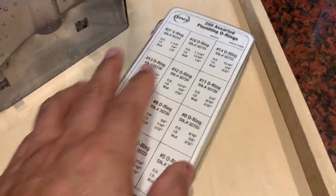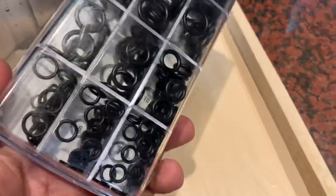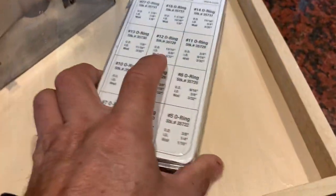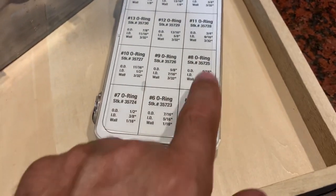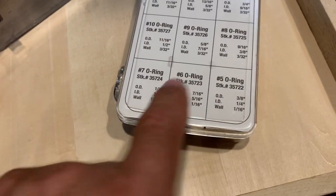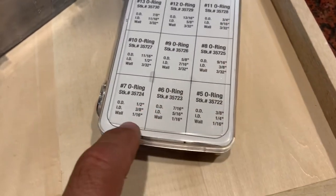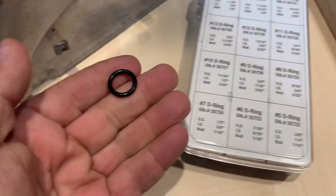Here's a kit of o-rings. You can buy this on Amazon — I'll put a link in the description. It has a whole bunch of o-rings in different sizes. The ones you want to try are number seven or number eight. Number eight is a little bit thicker than number seven, but the inside diameters are both the same: three-eighths. Number eight is nine-sixteenths on the outside versus one-half, so it's a little bit thicker.